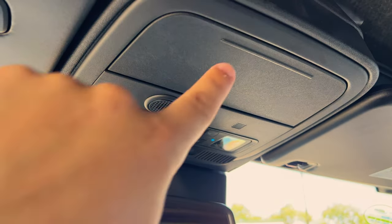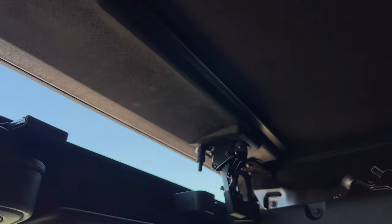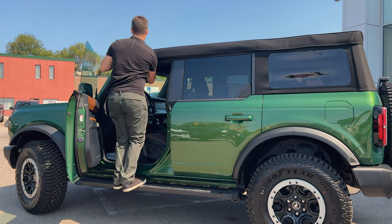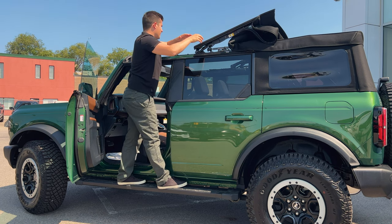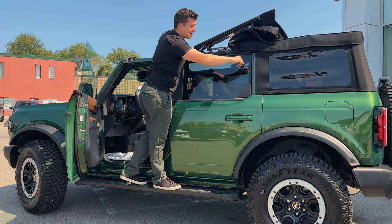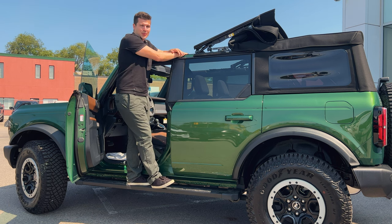Up here you have interior lights, a sunglasses holder, and a garage door opener slot in the sun visor. And as promised, it's time to take the roof off. You disconnect the button, pull that down on each side, and push up — it takes two hands but is actually really easy. Pop it, push it back, and you can do more releases to take the whole thing off. I just wanted to check out the sunroof — pretty cool option — and now we'll put it back.